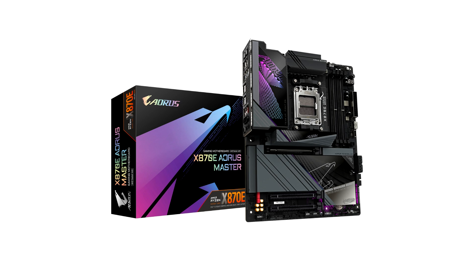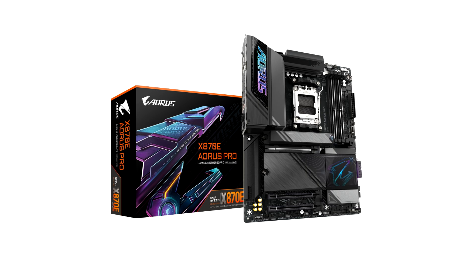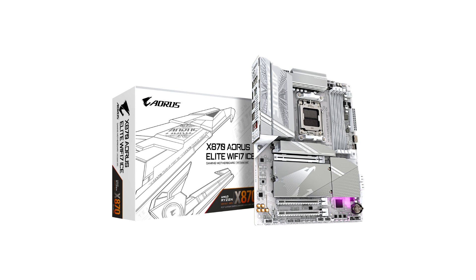X870E AORUS Elite Wi-Fi 7, X870E AORUS PRO ICE, X870E AORUS PRO, X870E AORUS Elite Wi-Fi 7 ICE, X870E AORUS Elite Wi-Fi 7 V1.X, X870 Gaming X Wi-Fi 7, and X870 EGO Wi-Fi 7. The AORUS Elite is aimed at the affordable lower midrange segment, while the AORUS PRO series is targeted at the upper midrange.